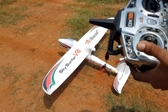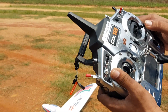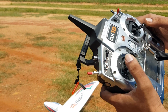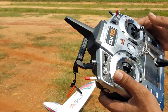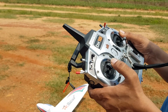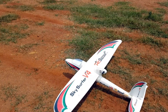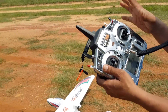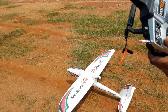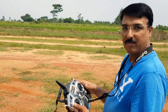I'm using Mode 1 radio — I'm a Mode 1 flyer, so my throttle is on the right, my aileron is on the right, my elevator is on the left, and my rudder is on the left. For Mode 2, it is the throttle on the left and rudder on the left, and elevator and aileron on the right stick. This is a Mode 1 layout, so you guys don't go by this — just check the control surfaces if they're moving in the correct direction.